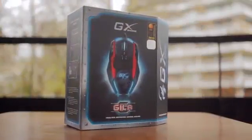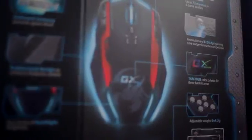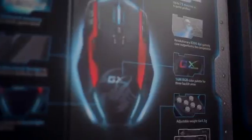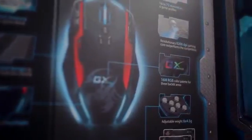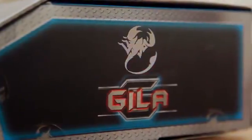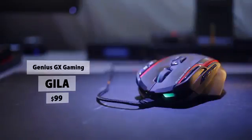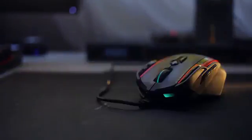Hey guys, this is Dmitry with HarukNux and welcome back to another review. Now when it comes to gaming peripherals, it seems we're always bombarded with pointless features and things like 16 million color palettes, and very often functionality is overlooked as the priority becomes to create the most flashy and gaming-centric product. On the review table today we've got a gaming mouse from Genius — this is the Gila GX with a heavy asking price of $100, meaning there's a lot on the line for the GX. So let's dive right in.